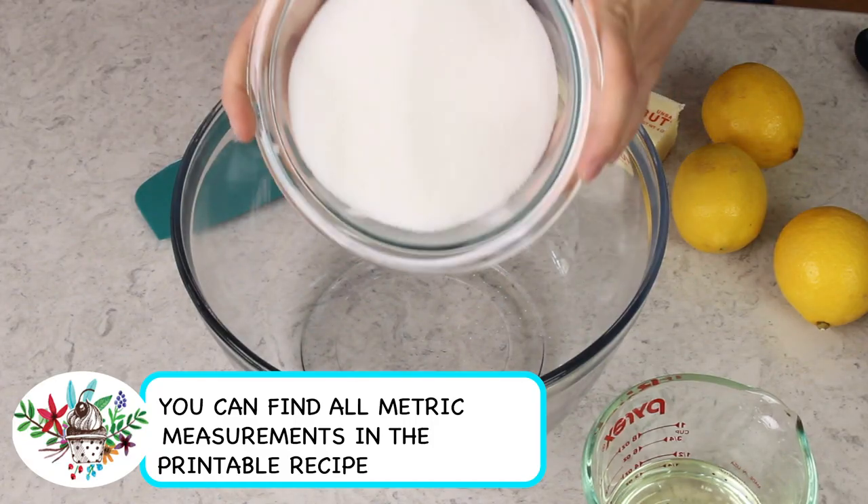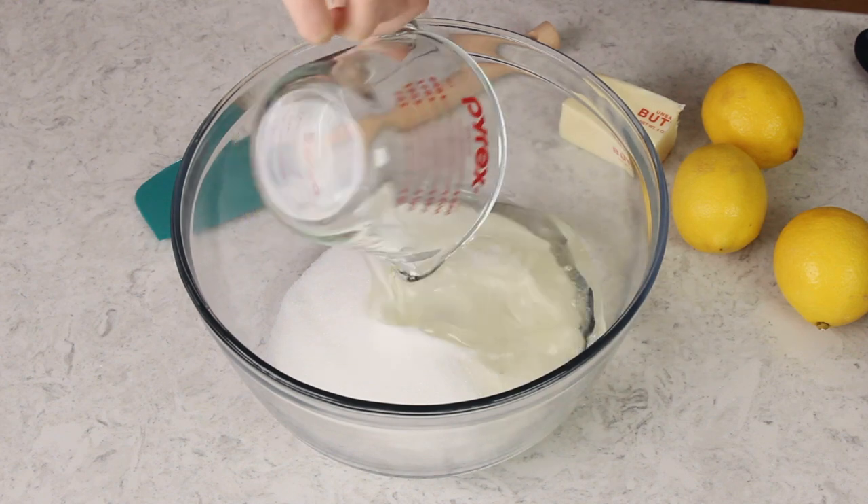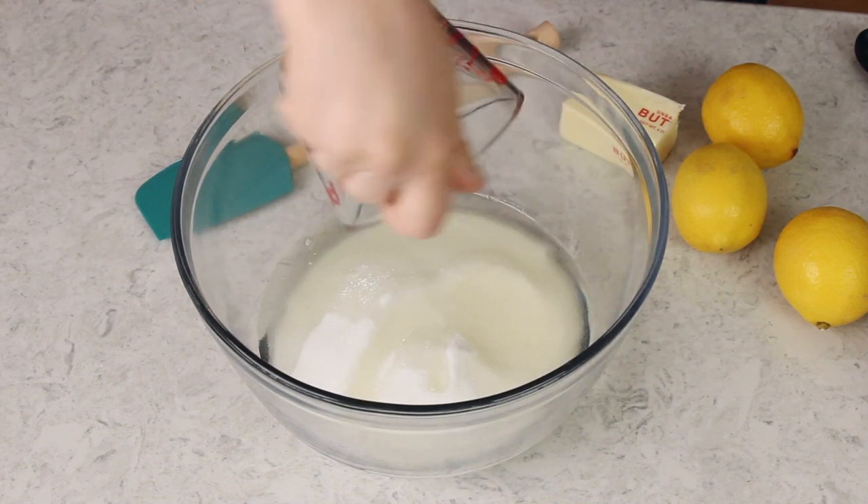Now the first thing you should do is preheat your oven to 350 degrees Fahrenheit and let's get started. For today's cake recipe I'll be using all granulated sugar — you're going to need one and three-fourths cup — and we'll add this to a large mixing bowl. I like to use a blend of both oil and butter in my cakes, so we're going to start with half a cup of canola oil. Any neutral oil will work, so you could use vegetable oil instead.